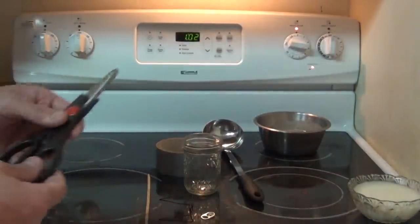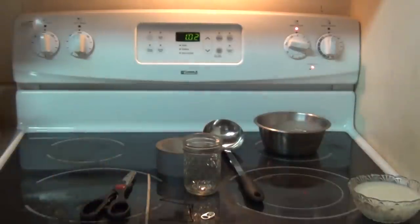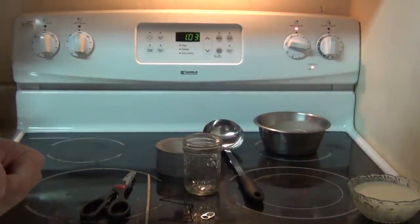I have a small pair of scissors — just some cheap kitchen shears. And that's basically everything we need except, last but not least, the wick.